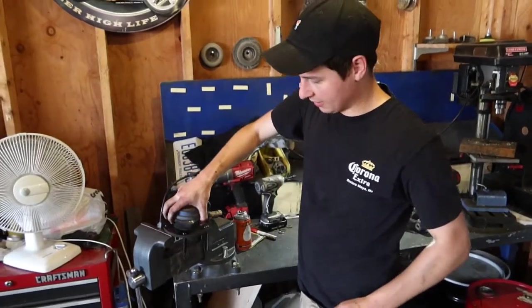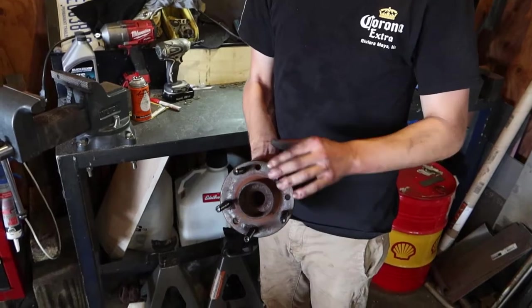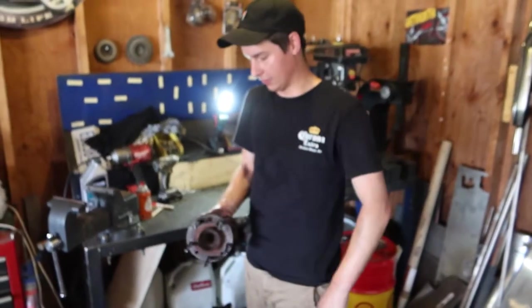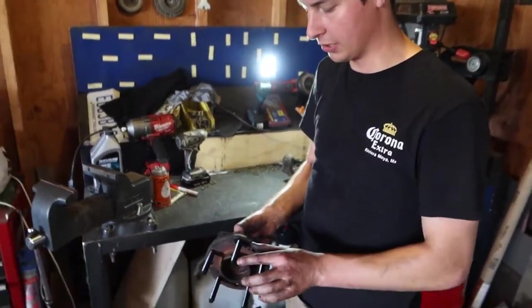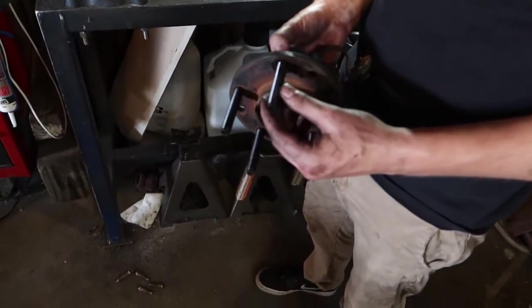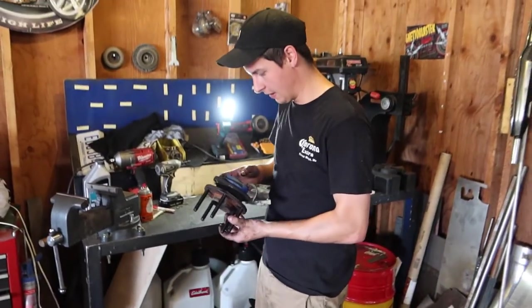Here's the hub with the extended studs — obviously much longer. This time we just hammered them in. I'm going to do that for the back too, because when you do the lug nut method you do have a chance to yield the material, stretch it, and damage the threads. So that worked pretty good — studs are done. Now we can move on to the angle kit.